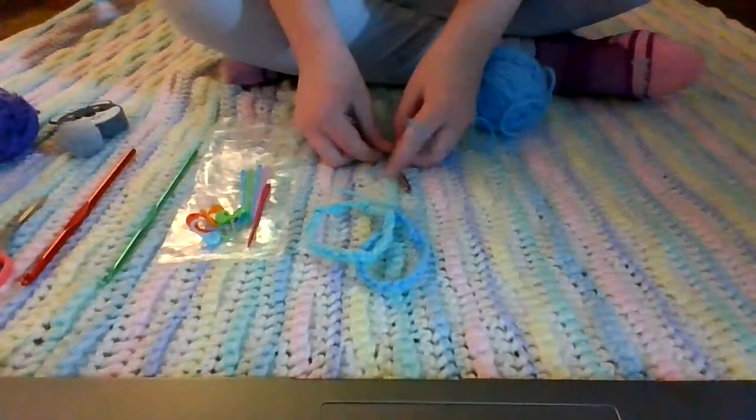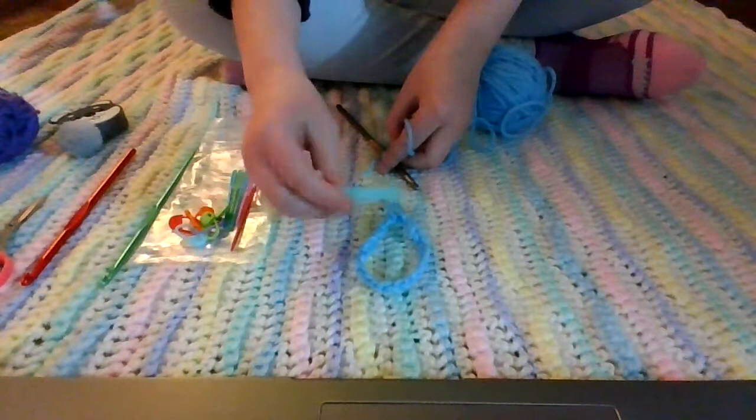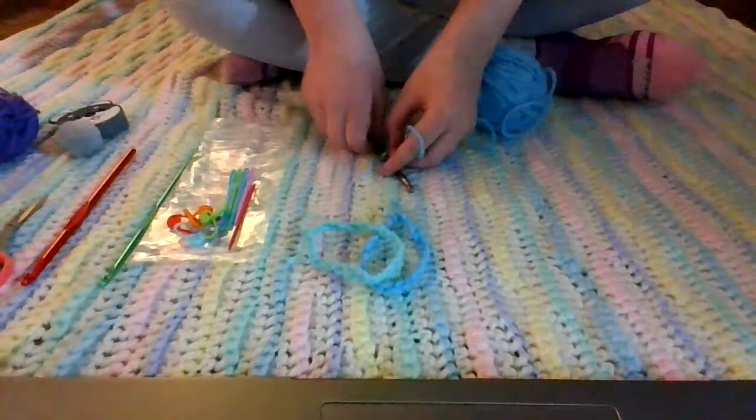Hi guys, I'm going to be showing you how to make one of these crocheted bracelets. They're super cool, they're super comfy, and you can make them for anyone or anything. So let's get started.